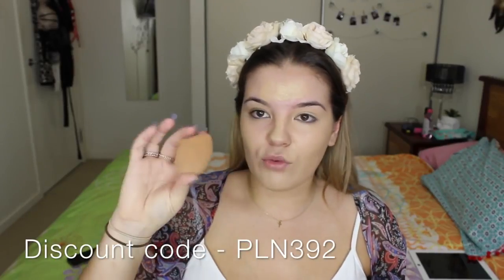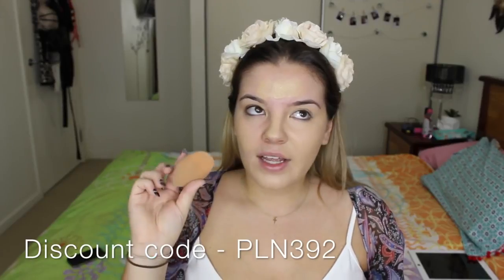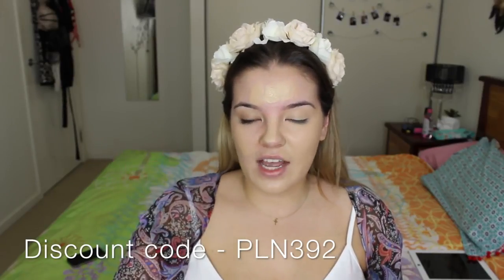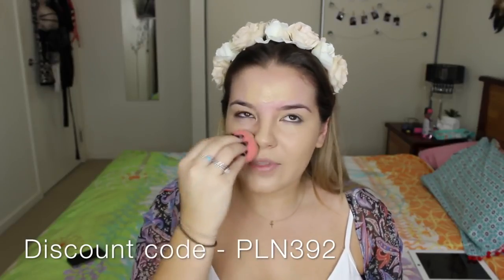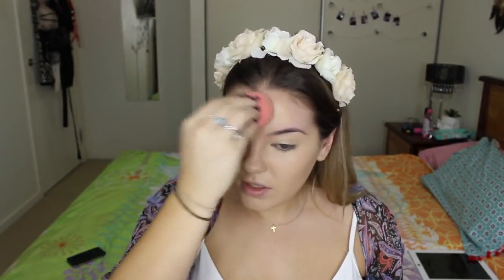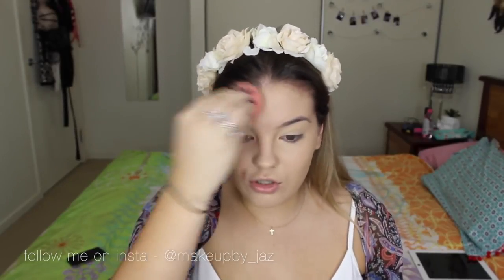Then blend it in using dabbing motions — you don't want to swipe because it'll rub the foundation straight off and won't give you as flawless a finish as dabbing does. If you're not willing to spend $30 on a beauty blender, you can get the Real Techniques Miracle Sponge from Priceline for about $12, or on iHerb.com for $6. I have a discount code linked below. This is probably the most important step for creating a flawless base, so spend the most time here.